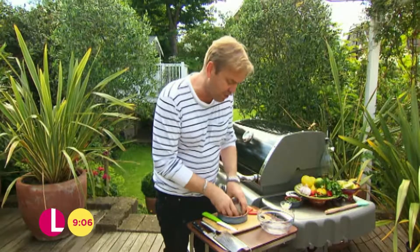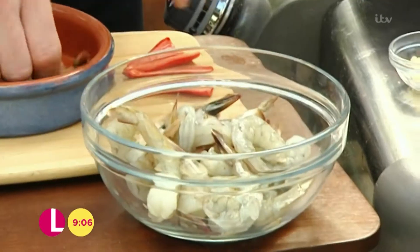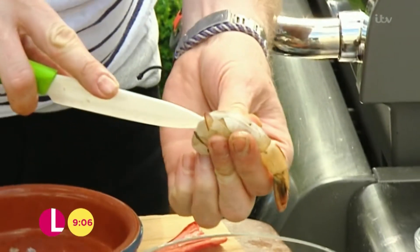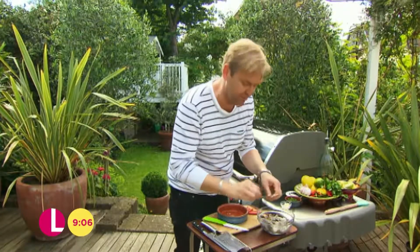It's almost like a summer version of garlic prawns. I've just deveined the prawns and shelled them. And to do that, just slip down the back and just pull out the intestinal tract like that. It's really simple.